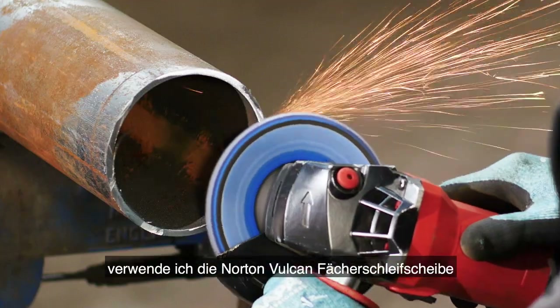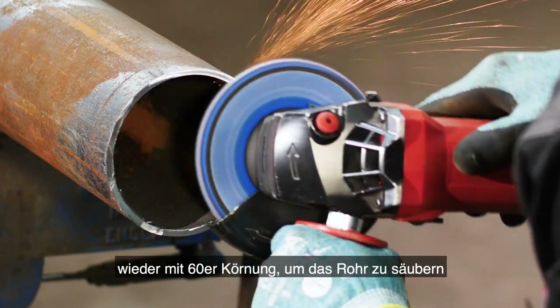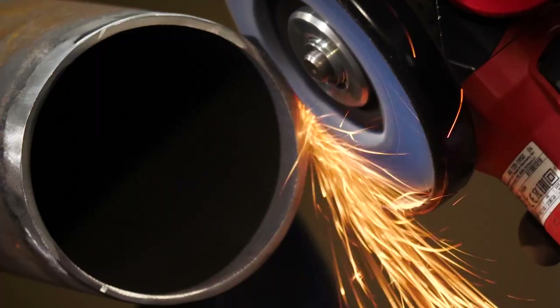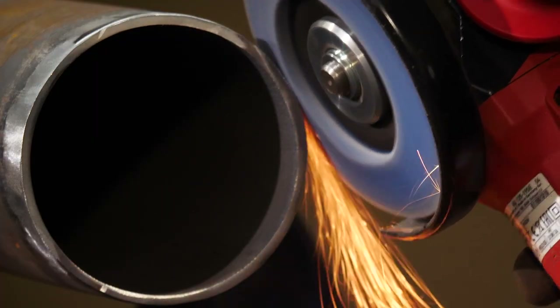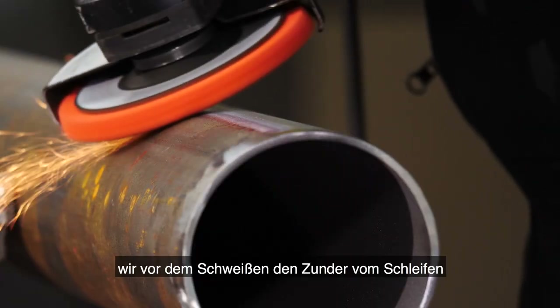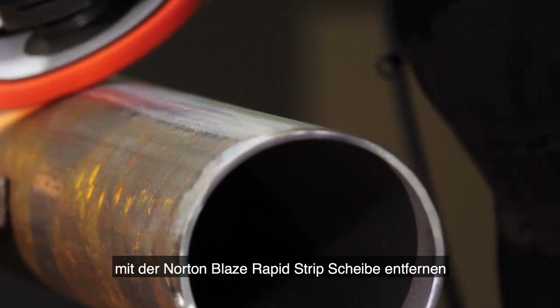For the chimney I'm using the Norton Vulcan flat disc again in grit 60 to tidy the pipe and remove excess stock and burrs. As we did with the legs, before welding we need to remove the mill scale using the Norton Blaze Rapid Strip.